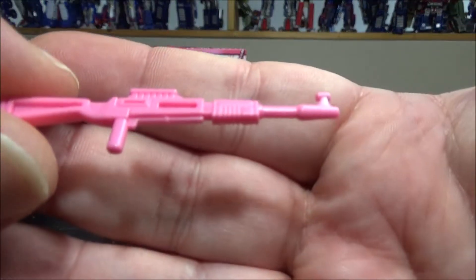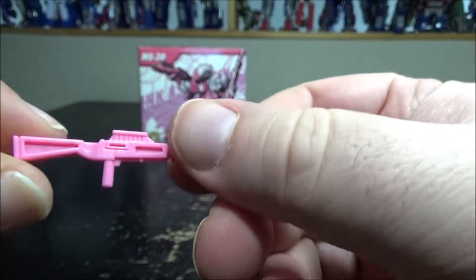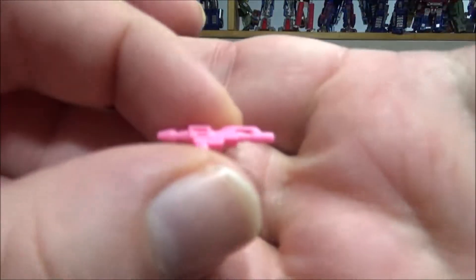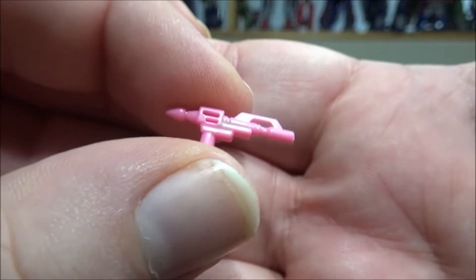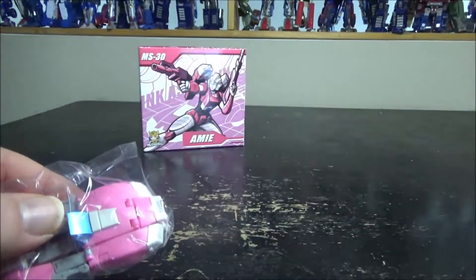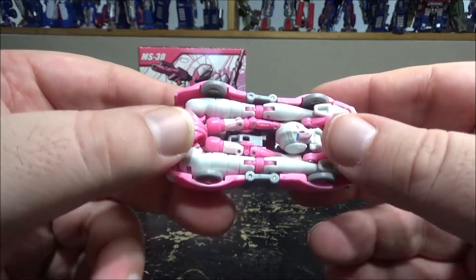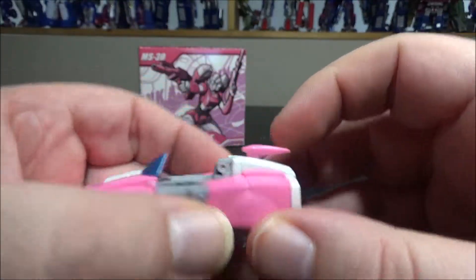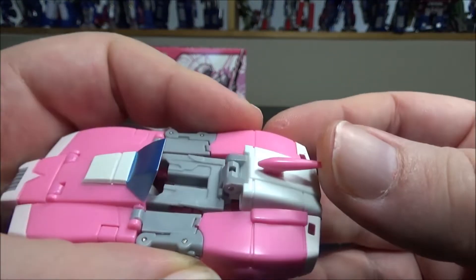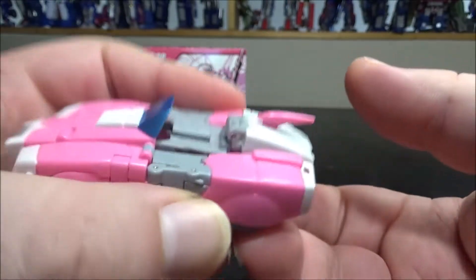We have a sort of machine gun rifle — pretty cute, not much to it, just paint and plastic, and it doesn't peg anywhere on car mode, which is disappointing. We also have a pistol and the pistol does peg into the vehicle mode, so it has some storage. Finally we have the vehicle mode and it's pretty damn cute — I love it. We do have a spoiler tail fin venting in the back that moves.